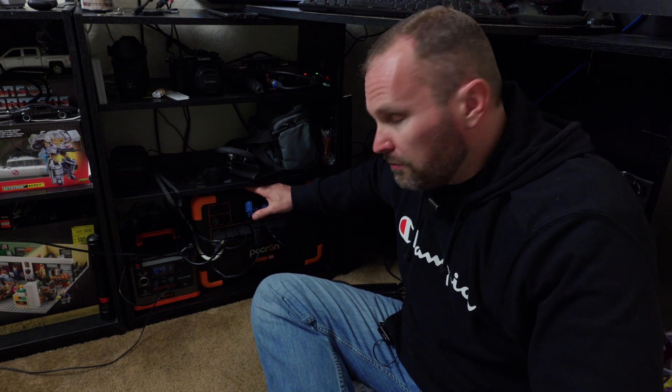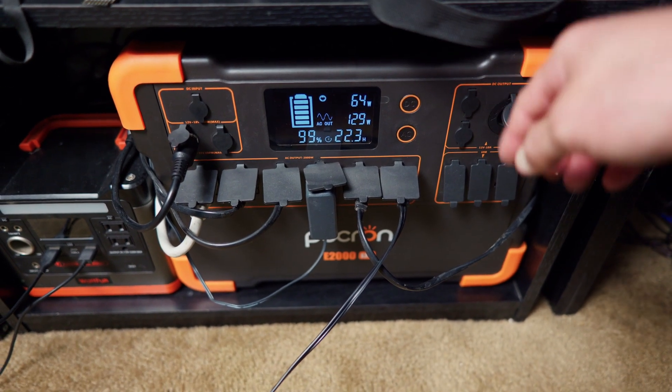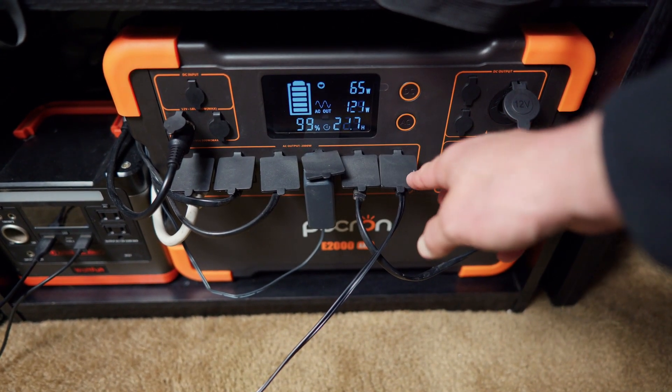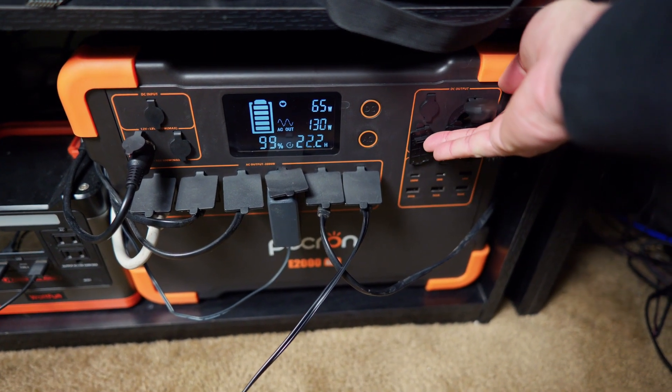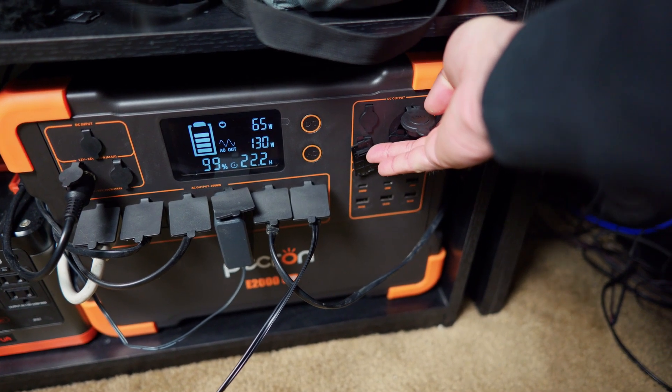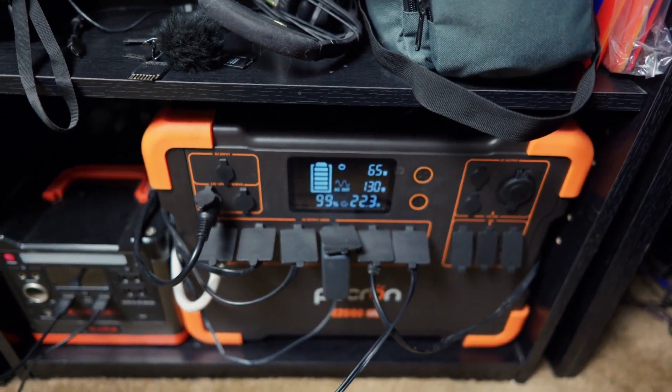A solar generator is basically a big battery that can be charged using solar panels or the included AC adapter. The Pekron E2000 features a 2000-watt AC inverter, six AC outlets, three USB 2.0 ports, a 100-watt power delivery port, two 18-watt power delivery ports, a regulated 12-volt output, and a wireless charging pad on the top. It has 1920 watt-hours of storage.